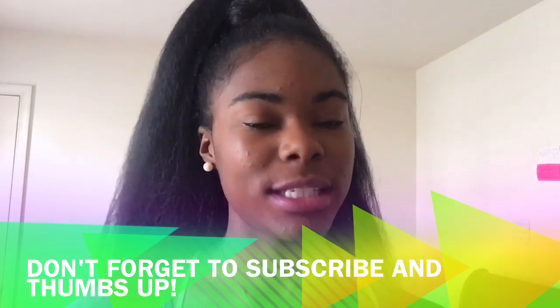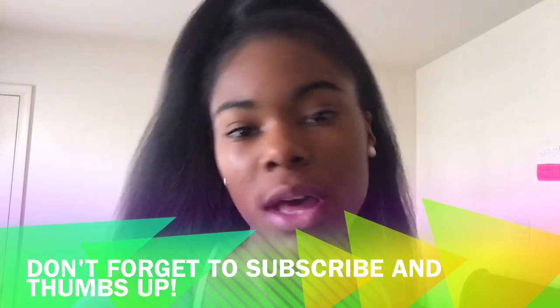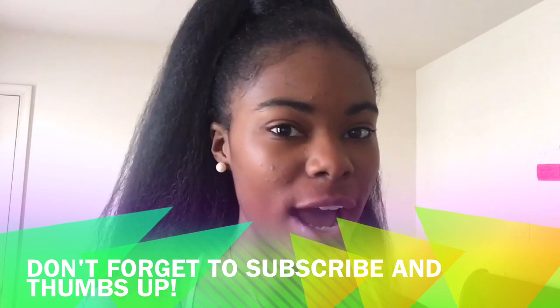And that's it for the ponytail. If this video was helpful, thumbs up, feel free to subscribe, and if you have any more questions, just drop them.